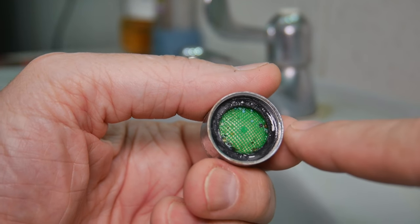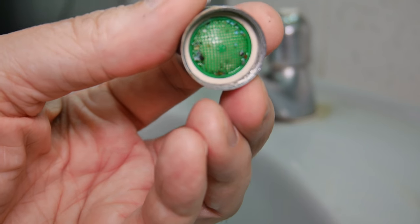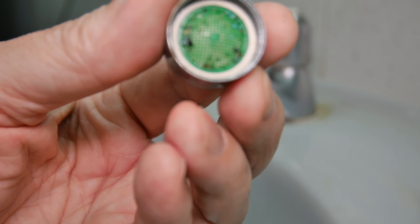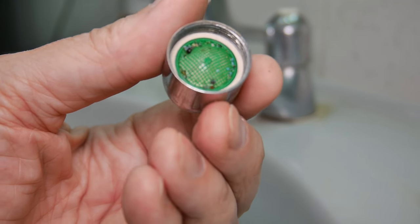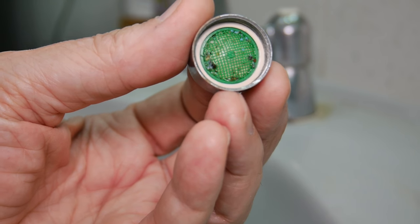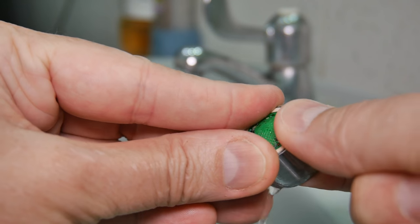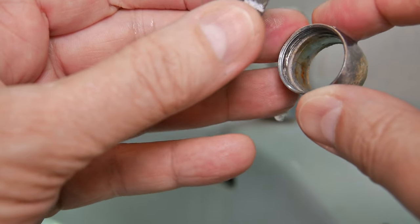First I'm going to remove the washer. Now we can see the problem. I don't know how, but we're always getting something in the water. We have filters on the incoming water - a sedimentation filter and so on - but we still manage to get little stuff in the traps, strainers, and aerators. So I need to clean that out. Usually you can push on the bottom and the insides will come out, but you really want to keep track of the order.